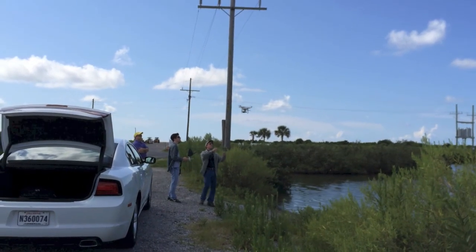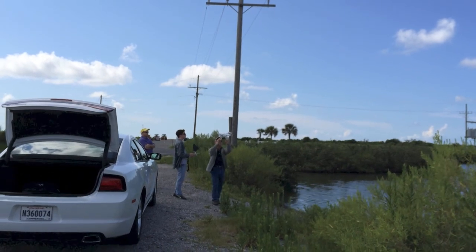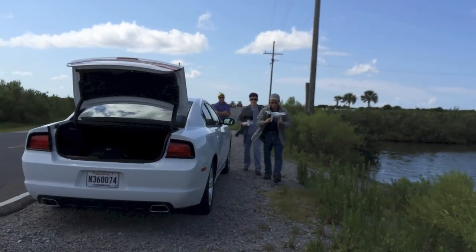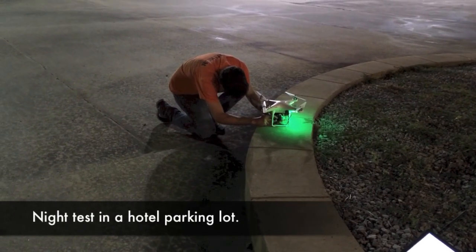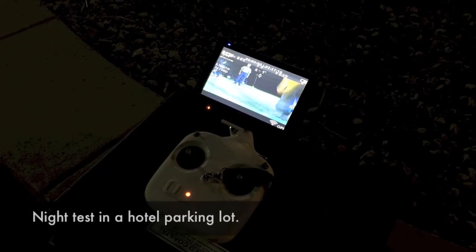The quadcopter was really a lot of fun to watch. It performed extremely well and was easy to fly with some practice. Of course, we had an experienced pilot operating the drone. Everyone in our group was impressed and excited about the possibilities for its use in field research. We also tried a night flight in our hotel parking lot, which produced surprisingly good footage.